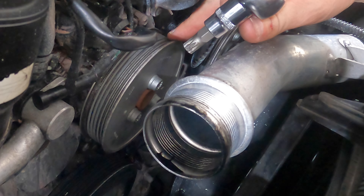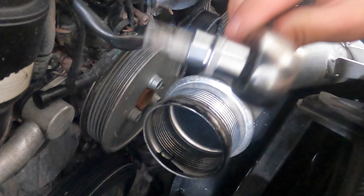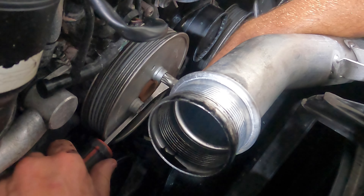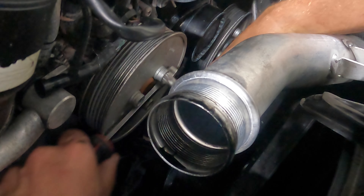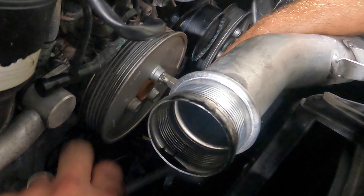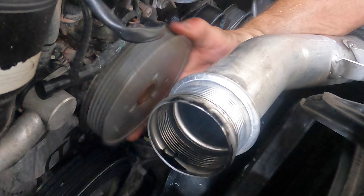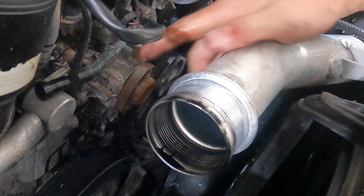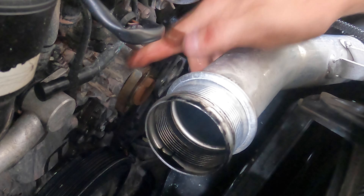In order to take the water pump pulley off — which would have been a lot easier had we left the belt on to loosen the bolts — you're going to need a 10mm triple square. With the pulley off, you can really see there's a ton of wobble in the front of the water pump, and there's even some water on my fingers just from playing with this. So this is definitely the source of our leak.